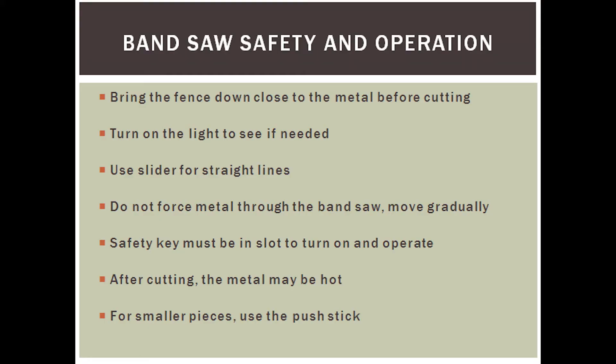After cutting, the metal may be hot from the friction caused by the bandsaw. Make sure to keep your hands away for a few seconds and let it cool down. If you're cutting smaller pieces, use the push stick — this will keep your hands away from the bandsaw and keep your fingers safe.